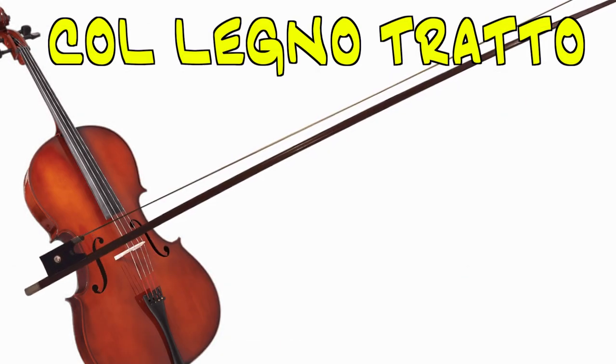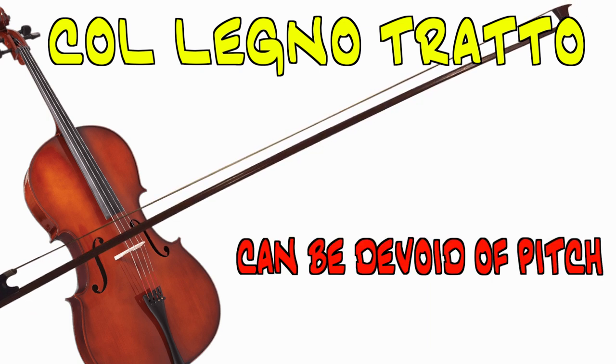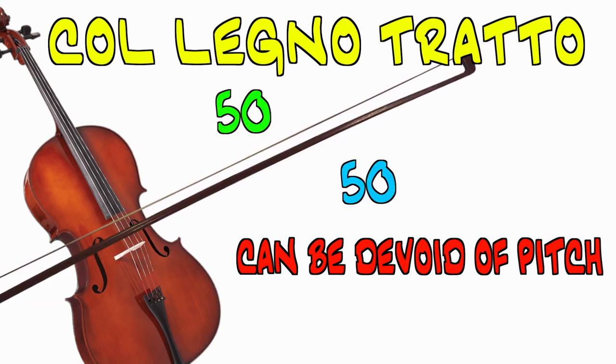This is a great performance example in regards to intonation with this technique, since it very easily can fall in and out of being devoid of pitch. One quick fix for when too much of the pitch is lost is to have the player split 50-50 between the hairs of the bow and the wood.